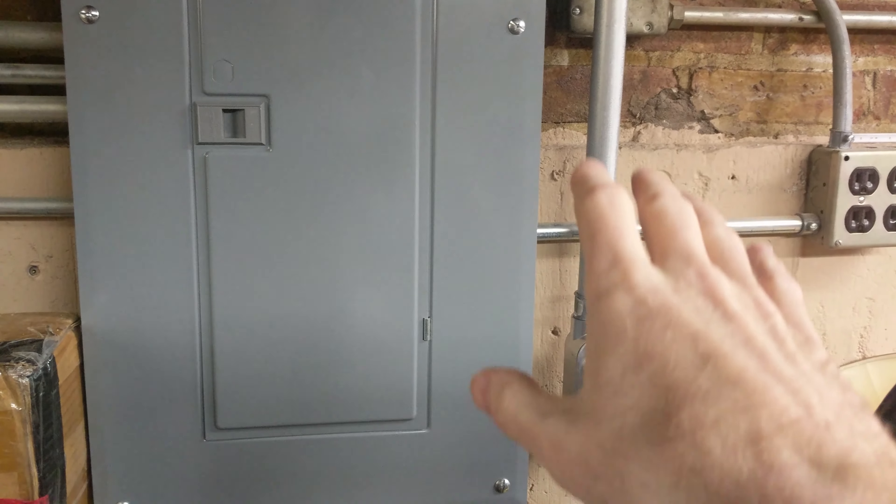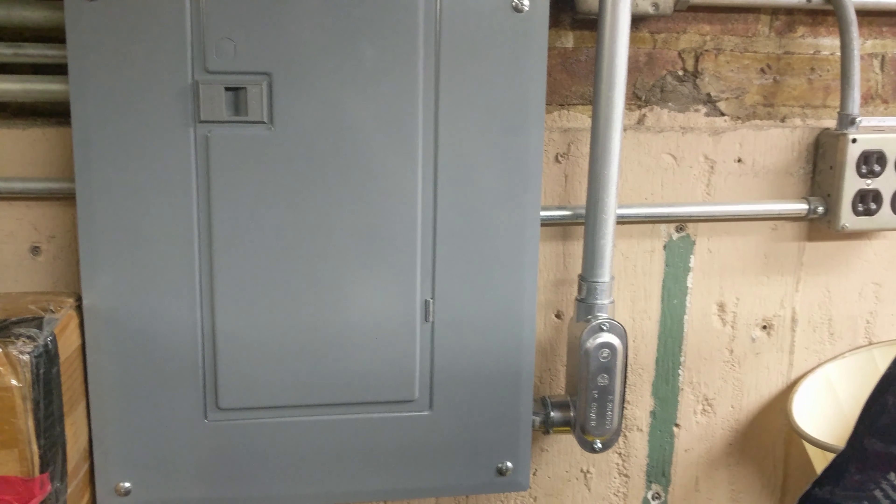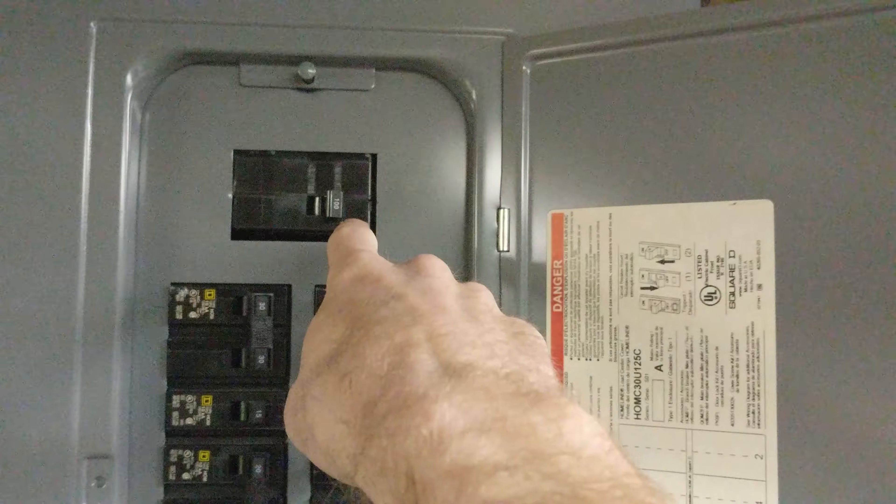Even for our setup here, we did this ourselves — we did not hire a person to do this, which obviously helps. I can go over some of the hard costs. Basically our setup here is we have a hundred amp service.